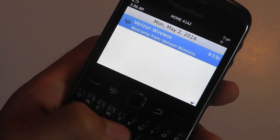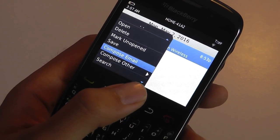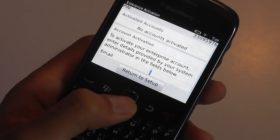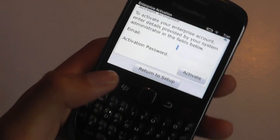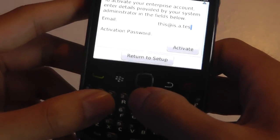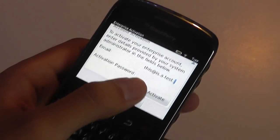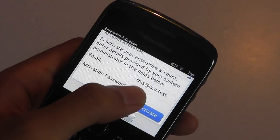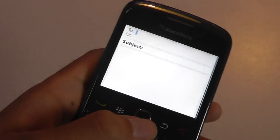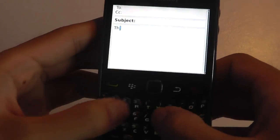Composing an email really shows off how great the keyboard is. The keyboard is also intelligent — if you're in the email composer, the icons for the '@' symbol and other symbols are popped on automatically depending on what screen you're in. You can definitely compose emails pretty quickly.